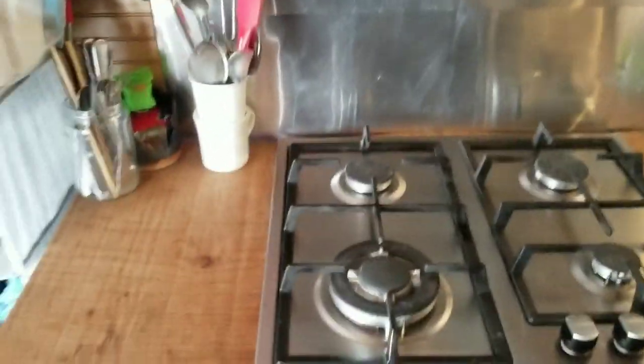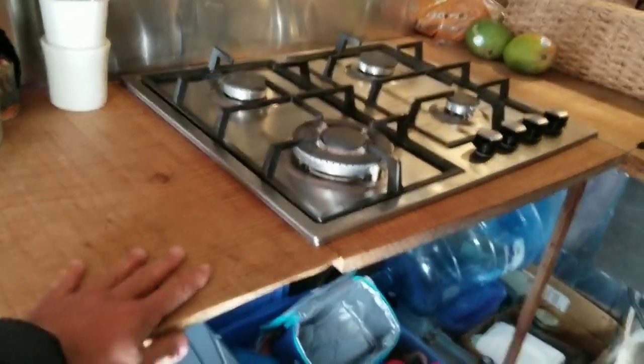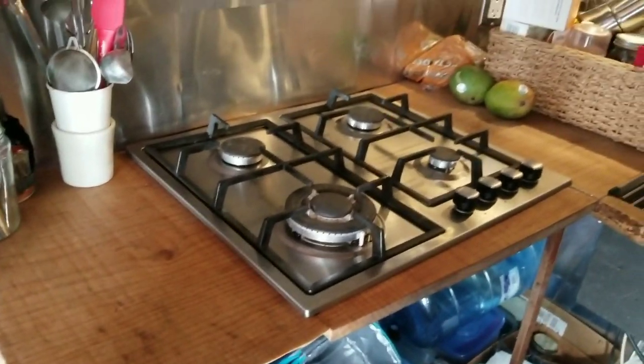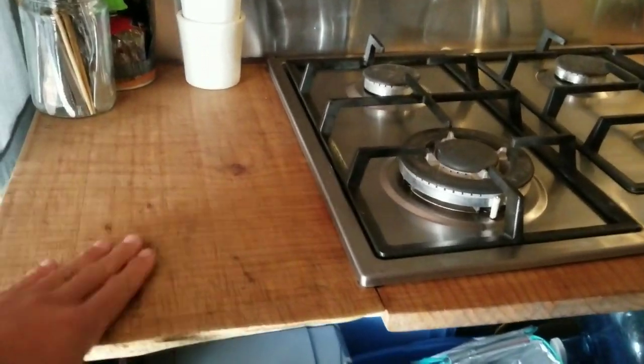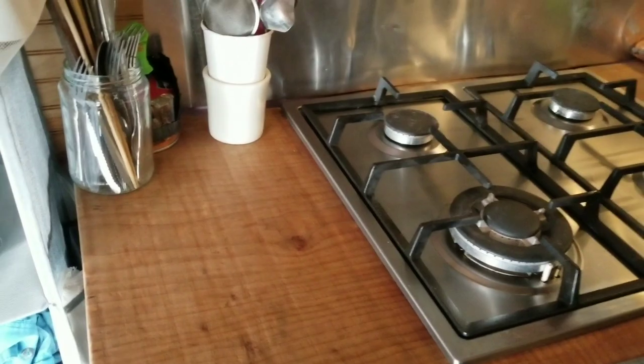The first thing you see when you come through the door is this beautiful kitchen. These counters I actually cut and finished myself — I had a friend in Oregon mill them for me. It's one-inch maple from a tree he used to hang his hammock on, and it's just beautiful wood. I finished it with beeswax, mineral oil, and butcher block finish.